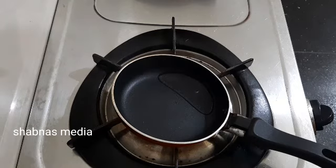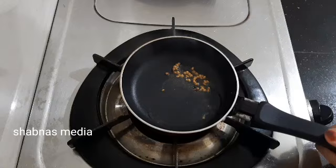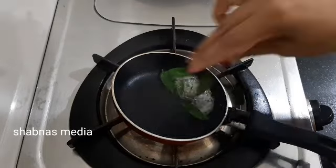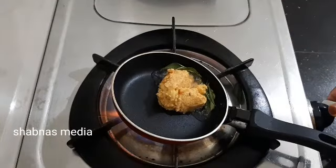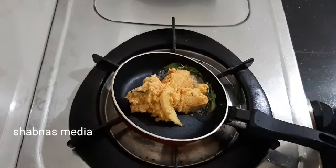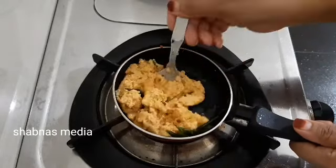I will add a little bit to the pan and put a little bit on the pan. So I will add a little bit to the pan, and then put it in the pan. We will see that in the next video.